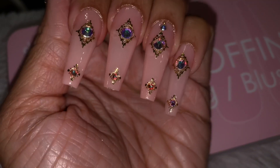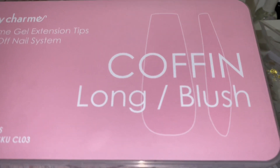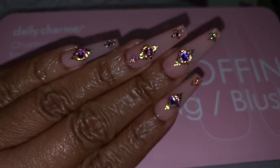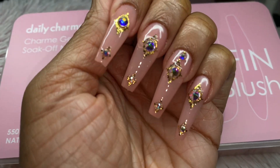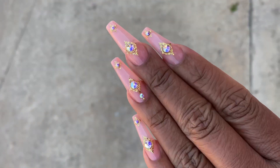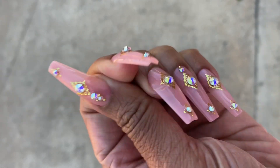Use code Tabitha10 if you're interested in checking these out. They have stiletto short, stiletto long, almond, and different shapes besides the two coffin styles and the lipstick-shaped nails. You can also get crystals and micro beads from there. I might try soaking these off — I've never actually soaked off nails before. Anyway, thank you guys for watching. Don't forget to thumbs up and subscribe, and please be kind and stay safe. Bye!